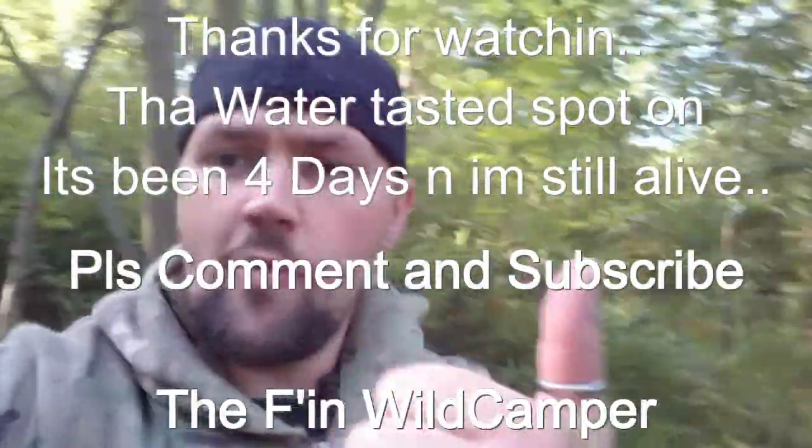Thanks for watching folks, hope you enjoyed it, and I'll see you next time. FN Wild Camper out.